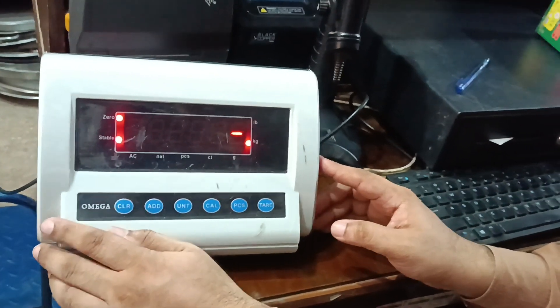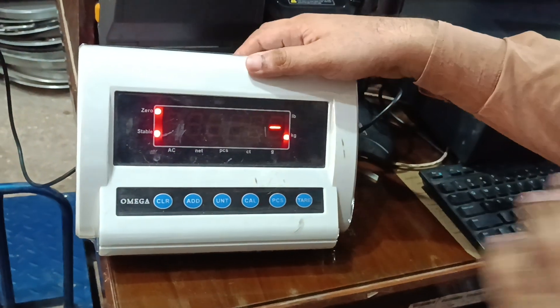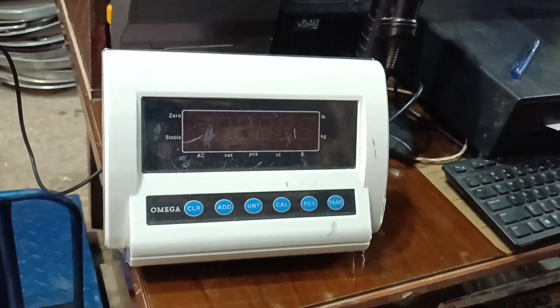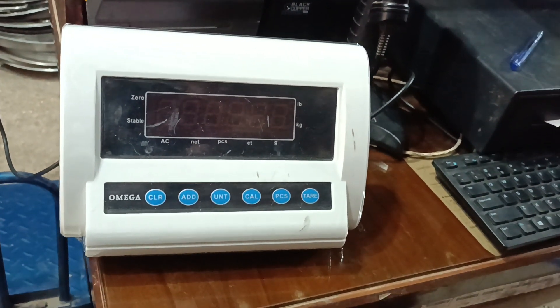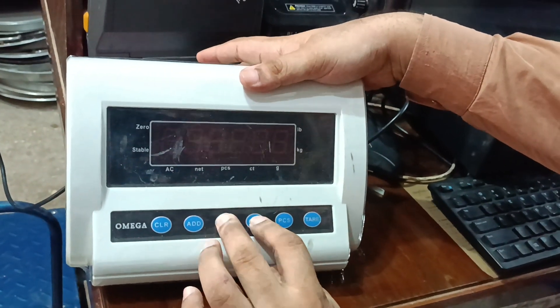Hi, this is the calibration of Omega's meter. This is the calibration. The calibration is in two parts. The calibration is in the gramage setting, unit and call button.